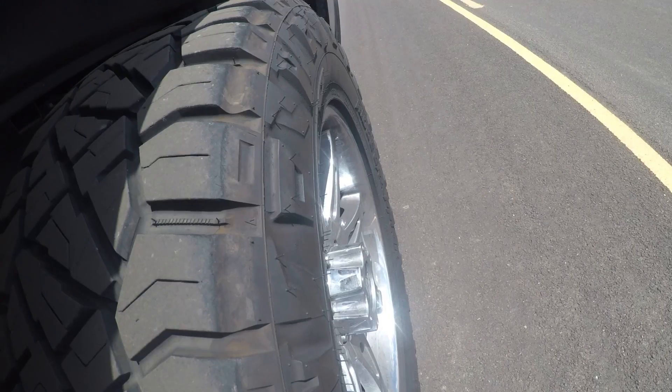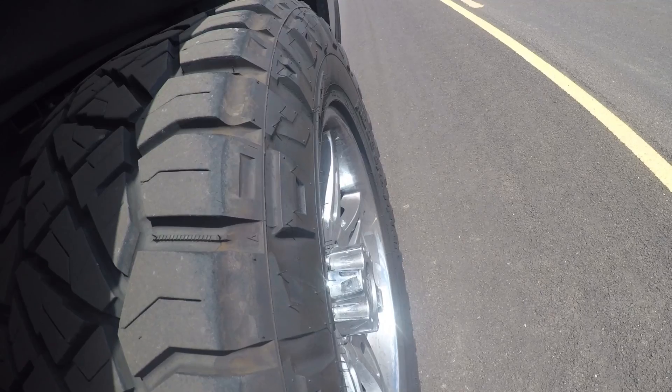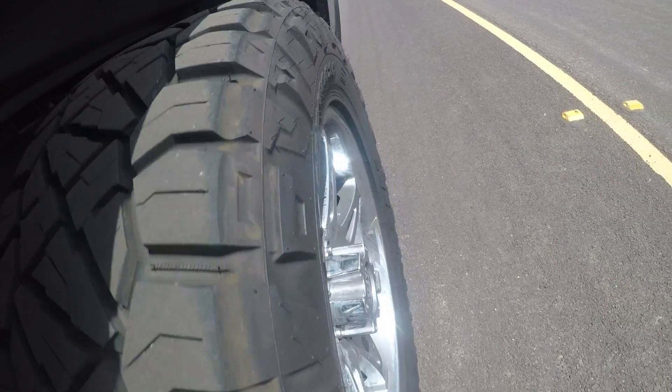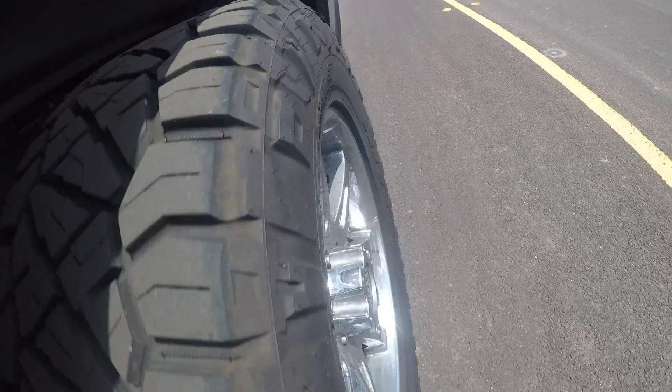What I'm about to show you is some general footage of rolling shots of the tire in action that I've taken. First one I'm going to show you is rolling on asphalt. As you can see on asphalt, it's not that bad — it just rolls like any other tire out there. They're actually super quiet on the road and very comfortable, even though I'm running a 10-ply tire on a 1500 pickup.